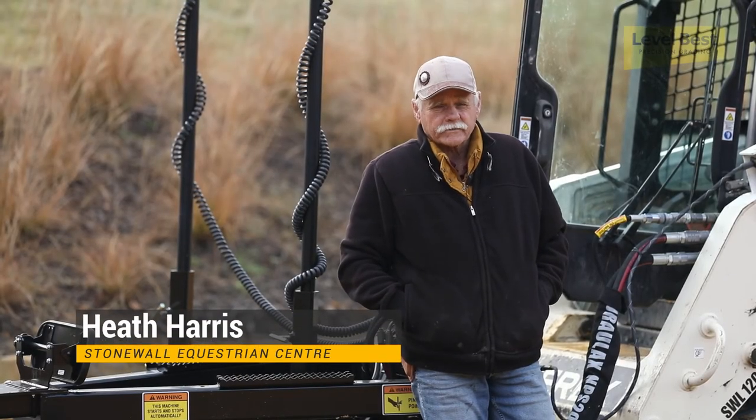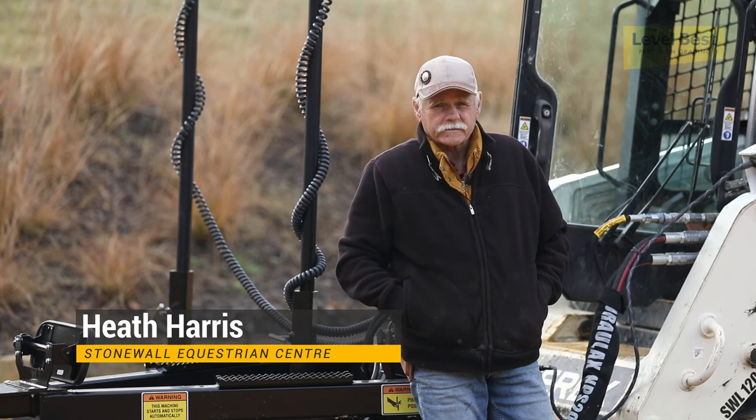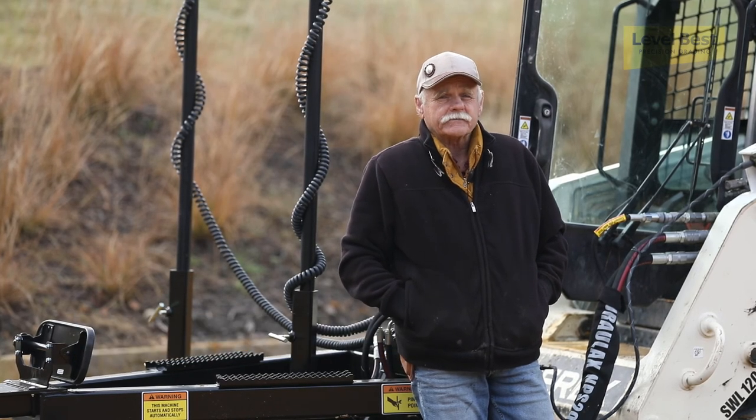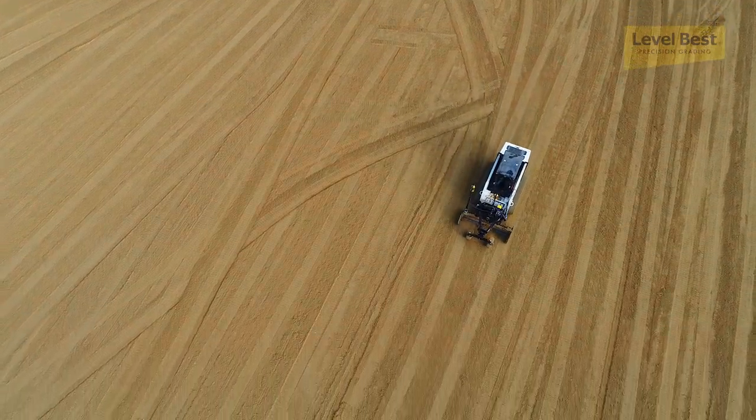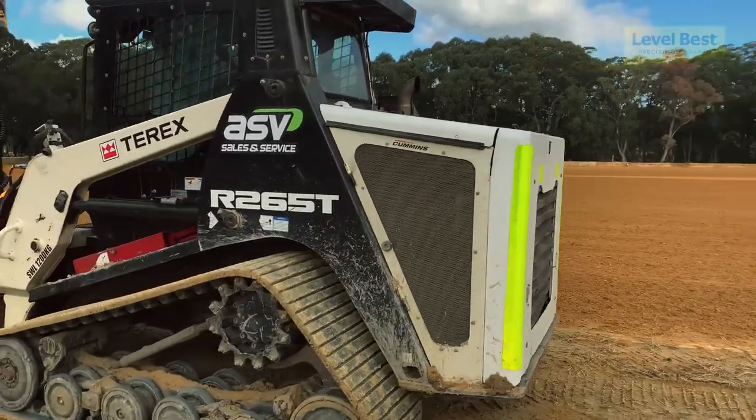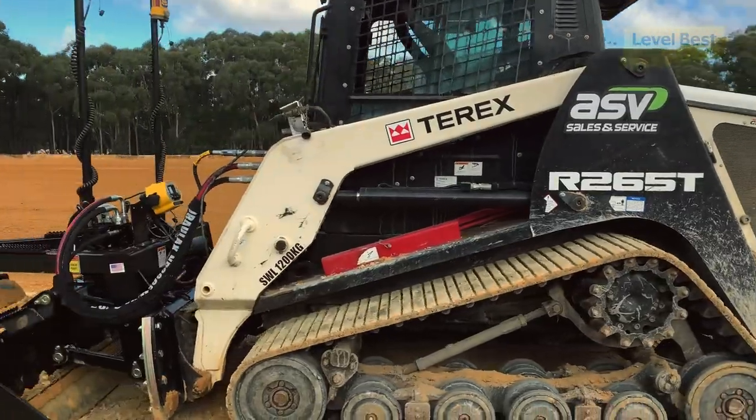G'day, my name's Heath Harris and I'm the director of the Stonewall Equestrian Centre. It consists of about 15 acres of arenas we've got to build — international arenas. And this machine I bought to do that job.